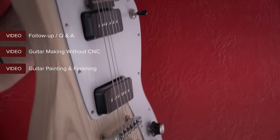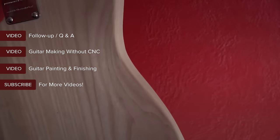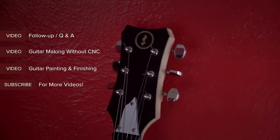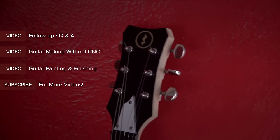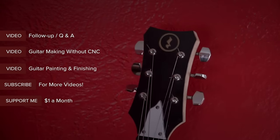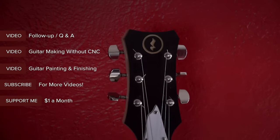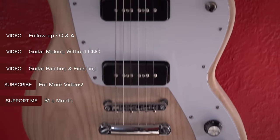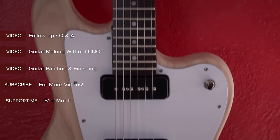If this is your first time here please subscribe, as I put out all kinds of tutorial videos on woodworking, crafts, and art. If you want to help support the show you can do so by becoming a Patreon member at the link below — one dollar a month is all I ask, and that gets you advanced viewings as well as Patreon member-only videos. Thanks for watching, stay passionate, and make something.